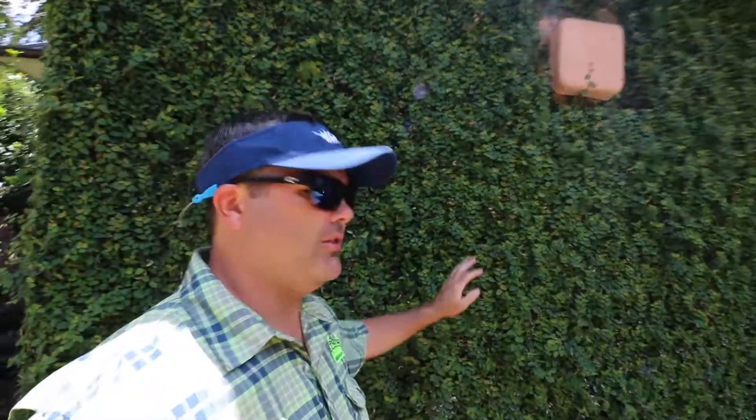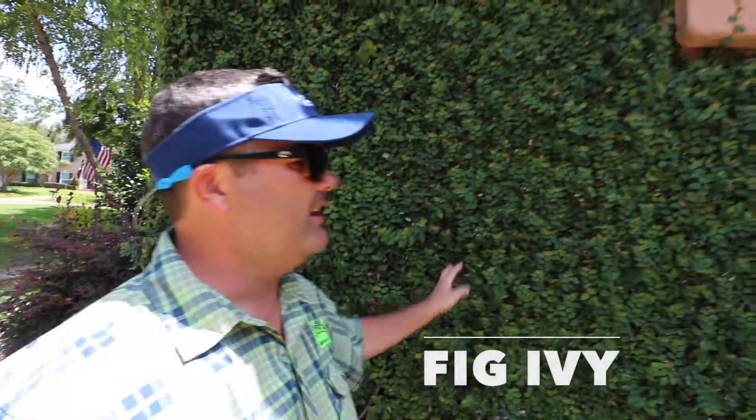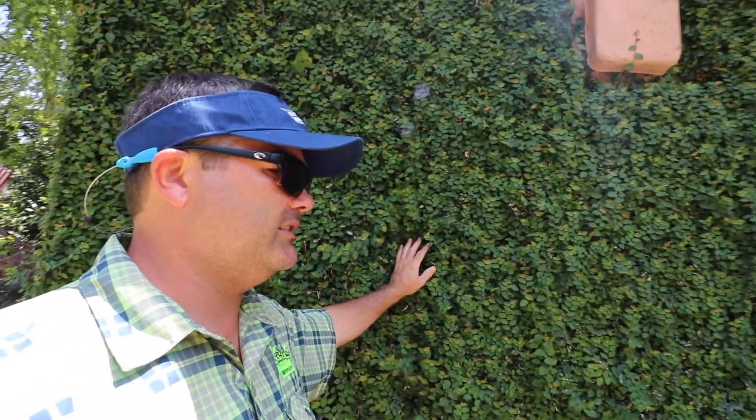Hey guys, what's going on? I wanted to talk about the pros and cons of a plant that a lot of people will use for wall coverings. It's called fig ivy. And as you can see, this is a brick wall — it's completely covering this wall. It looks really cool. It's very traditional, very southern. It's relatively low maintenance, so you don't really have to do a lot to this.